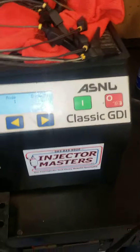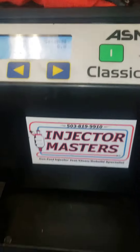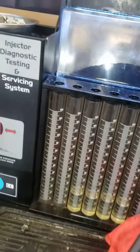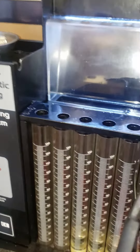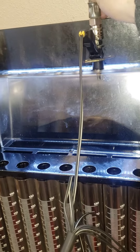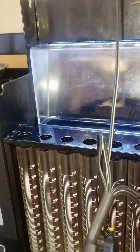Another amazing video by Injector Master. This is going to touch on an 1987 Toyota pickup four-cylinder fuel-injected 22R engine using a cold start valve, and we're going to show how the cold start valve works.